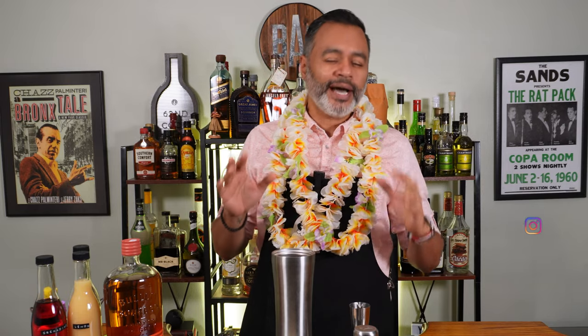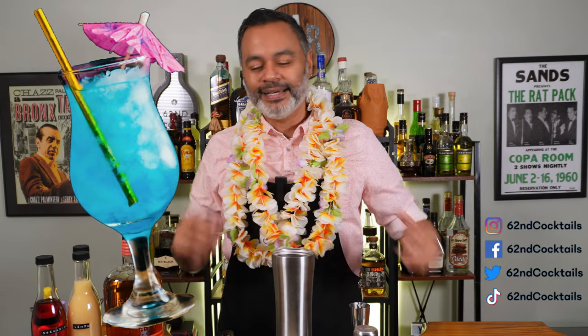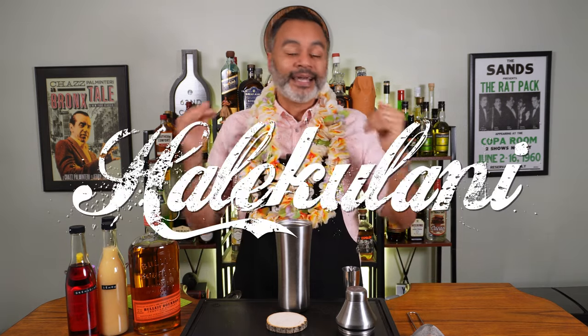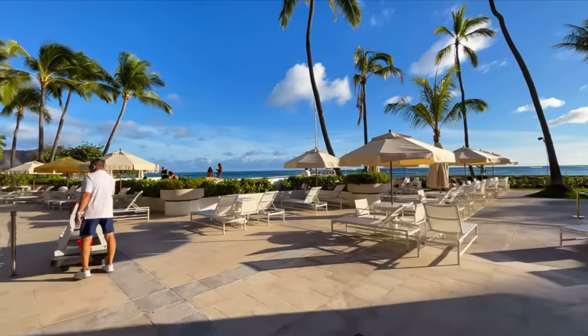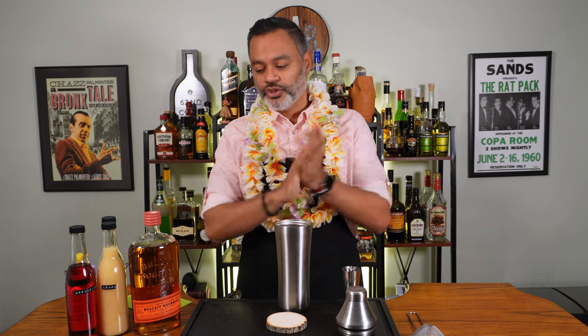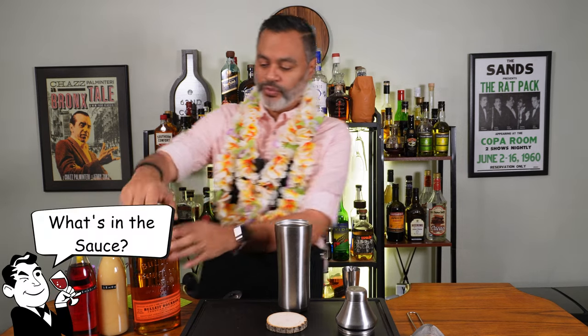Today we are making three Hawaiian themed cocktails. Now these are not like your typical beachy cocktails — the blue Hawaiian stock cocktails with the tall glass and the umbrella. These are a little more of a sipper style, a little more sophisticated. So the first cocktail we're going to start off with is something called the Hiale Kulani. The Hiale Kulani is a hotel in Hawaii and that's where this cocktail was created. So let's look at what's in the sauce.